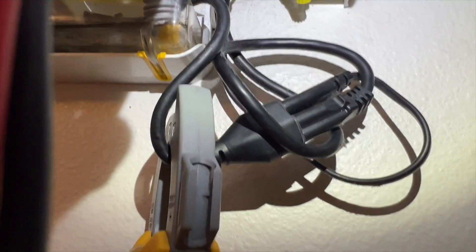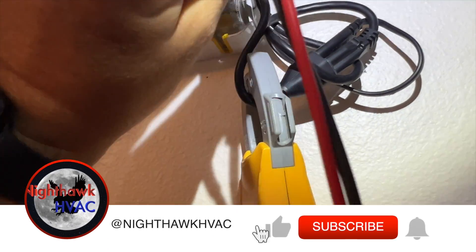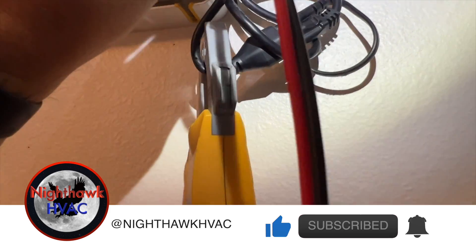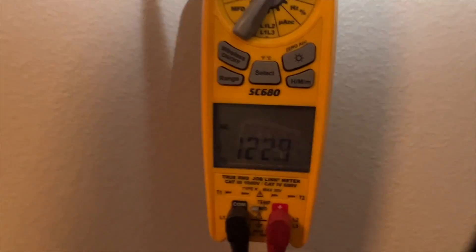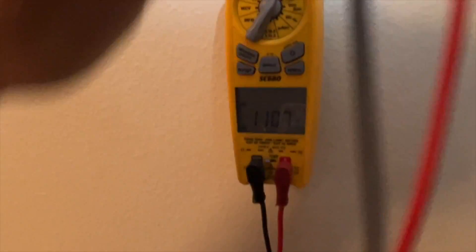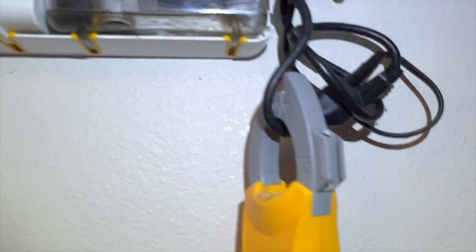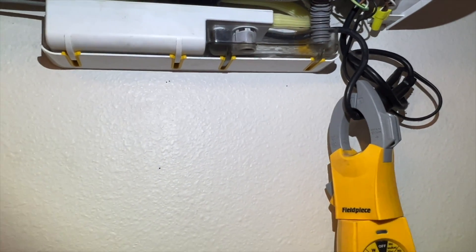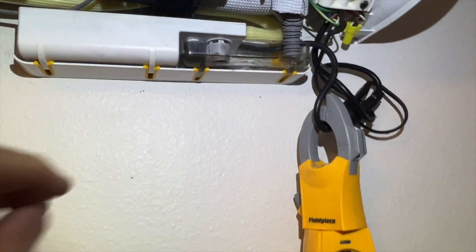I'm checking between line one and line two and I've got no voltage. But the pump is working, which tells me we lost one leg. Line one to ground gives me 120, and line two to ground gives me 120. We need to go check the service disconnect — they did have a power outage recently, so maybe one of the fuses popped.